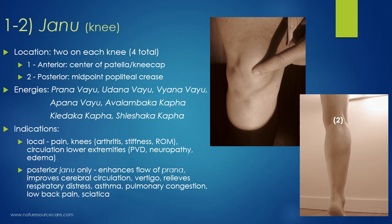Anterior Janu is right in the center of the patellar kneecap — you can see the picture here, right in the middle. Posterior Janu is on the back of the knee. There's a crease on the back of the knee, and right in the middle — the midpoint of that crease, or popliteal crease as we call it in medical terminology — that's posterior Janu. So exact front of the knee and exact back of the knee — those are your Janu points.